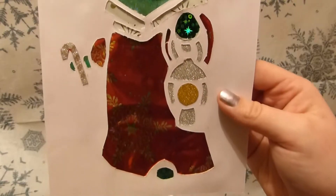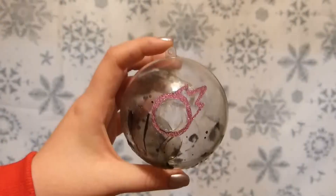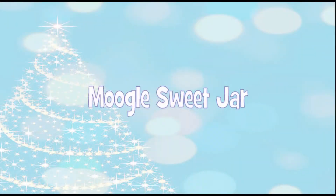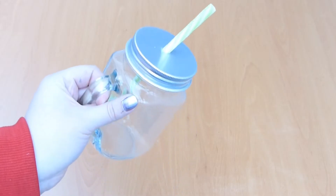Hello everybody, it's Lunara here and welcome to Otterly DIY. So this is the first of four videos — the last two are going to be in the same video. Today we're going to be first making the Moogle sweet jar.